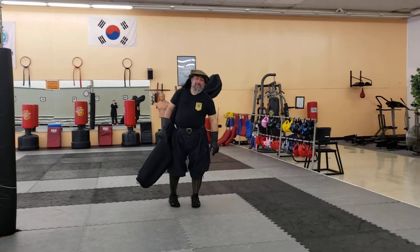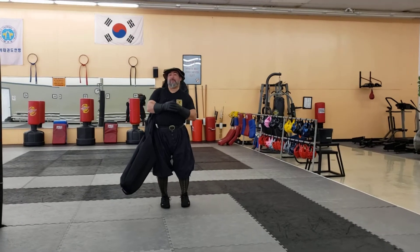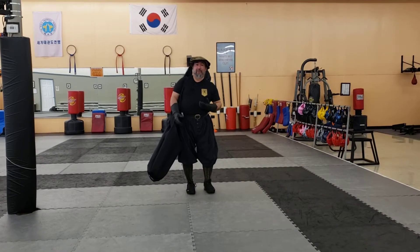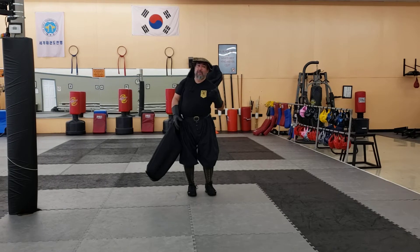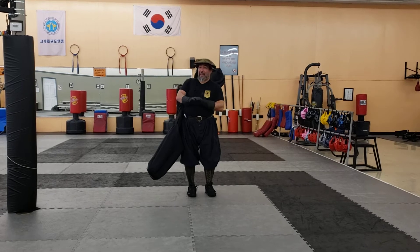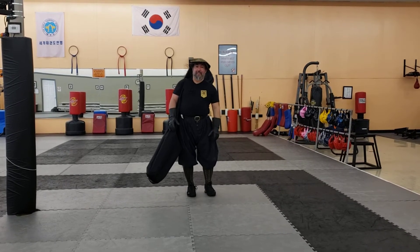Hi there. This is Ramirez from Tidewater Renaissance Fighting Arts, and I'm going to address a problem that probably very few people have. And that is, let's say that you are training for a club and you have to transport equipment. Now most of the time that's not an issue, however, when you're traveling with five montantes, finding the bag or the case that can cover that can be a challenge.